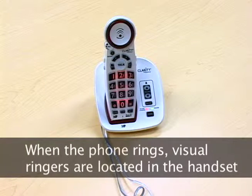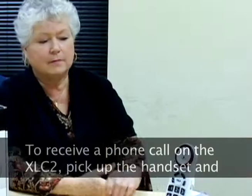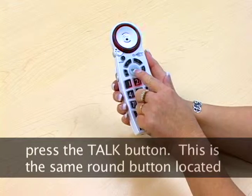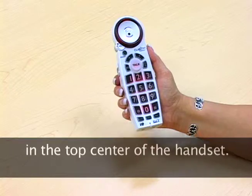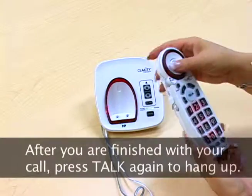When the phone is ringing, visual ringers are located in the handset earpiece and the base of the telephone. To receive a phone call on the XLC2, pick up the handset and press the talk button — the same round button located in the top center of the handset. After you are finished with your call, press the talk button again to hang up.